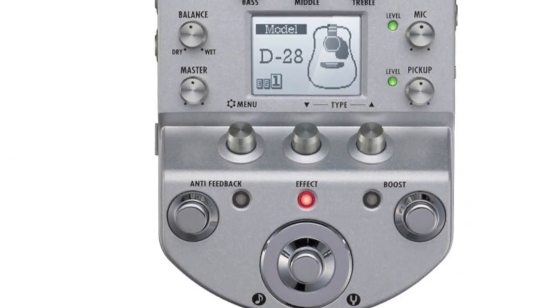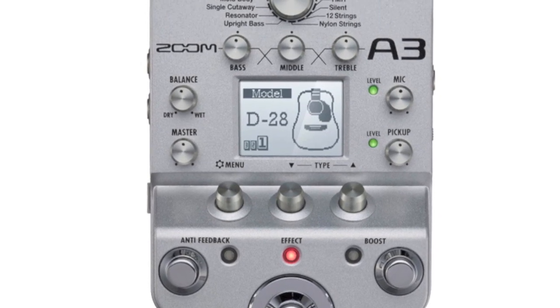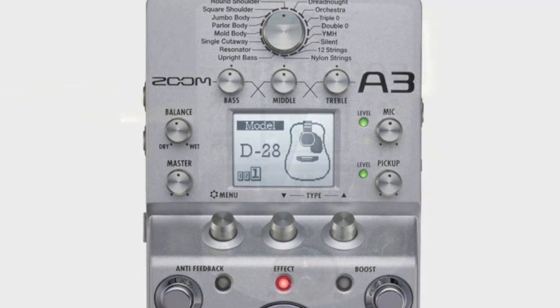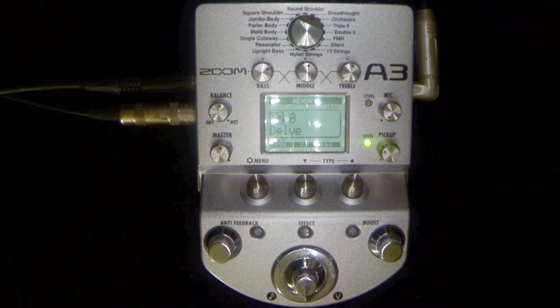Today we're having a look at the Zoom A3 Acoustic Remodeling DI. I've just recorded a loop off my Martin HD28E Retro. This pickup is a Fishman pickup, a piezo-style pickup which has microphone modeling. The microphone modeling has been switched off, so what you're hearing is the pickup straight out, recorded into a Roland loop station and looped just for the purposes of the overview, so we can fiddle with this pedal while I talk you through it.